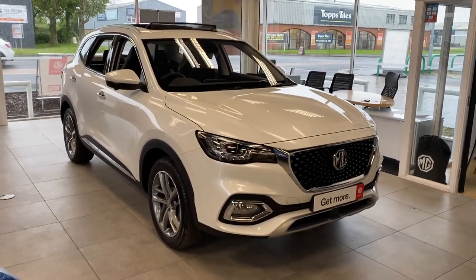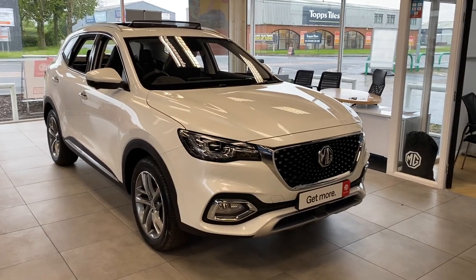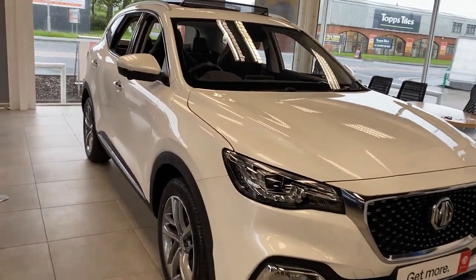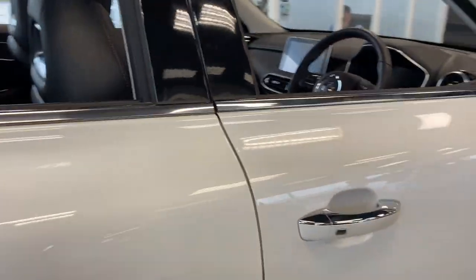Hi, David here with Lancaster MG. Here we've got an MG HS plug-in hybrid, 22 plate, brand new, in pearl white. What we'll be doing in this video is just showing you some of the features it comes with.